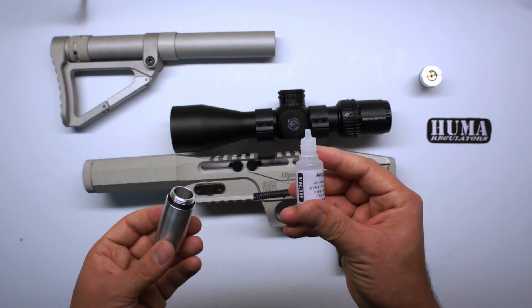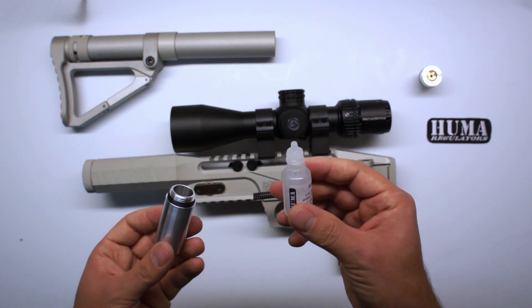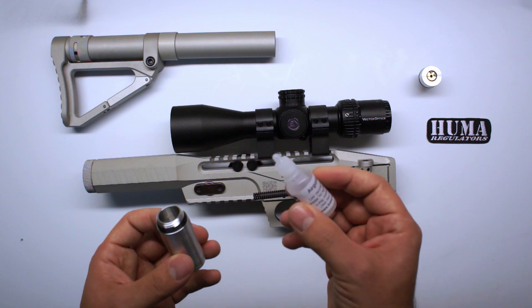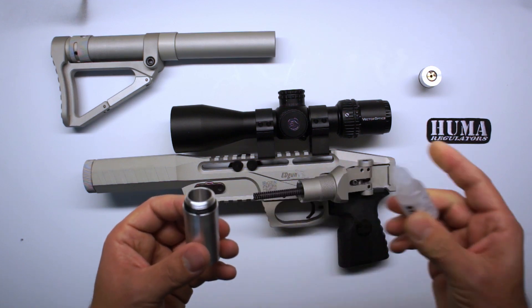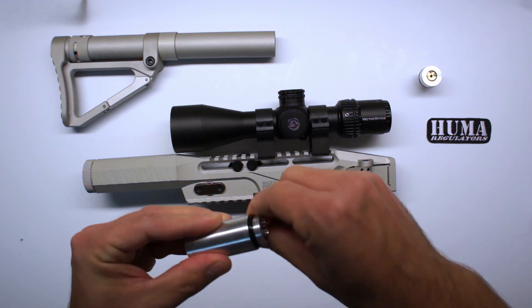Now take some lube — you can get this on the Yuma Air website. Put a small dab on the o-rings.